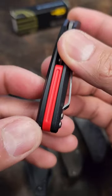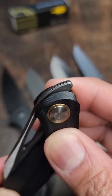I'm not feeling that pocket clip. You got a red G10 backspacer on this one. You got a hole and front or top flipper deployment.